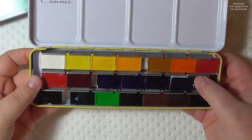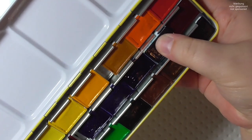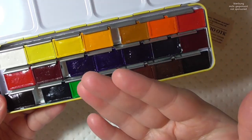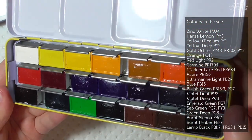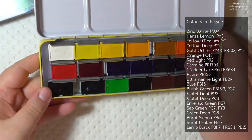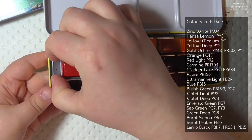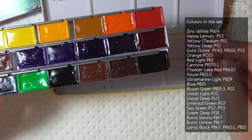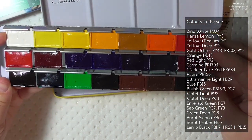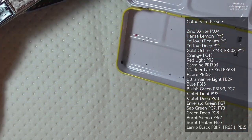The paints were a little wonky but you can fix that by bending the railings a bit. The colors in this set are: zinc white, hansa lemon, yellow medium, yellow deep, gold ochre, orange, red light, carmine, metallic red, azure, ultramarine light, blue, bluish green, violet light, violet deep, emerald green, sap green, green deep, burnt sienna, burnt amber, and lamp black.